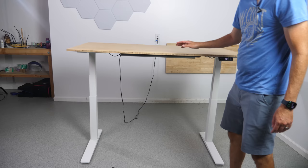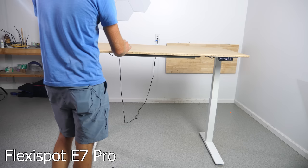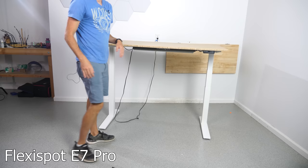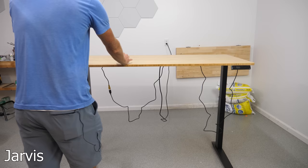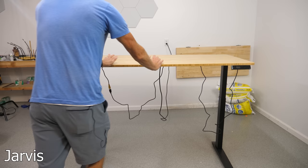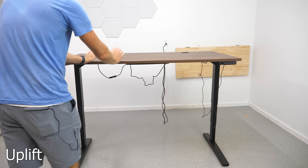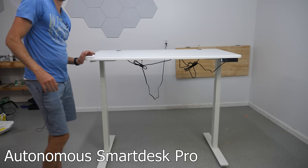I have each of these set to 43 inches. Let's try tipping them. So this one slides and doesn't tip — that's good. This one has a little more tipping action; it won't slide, but it does tip. And this one is super lightweight, pretty wiggly, and slides everywhere.